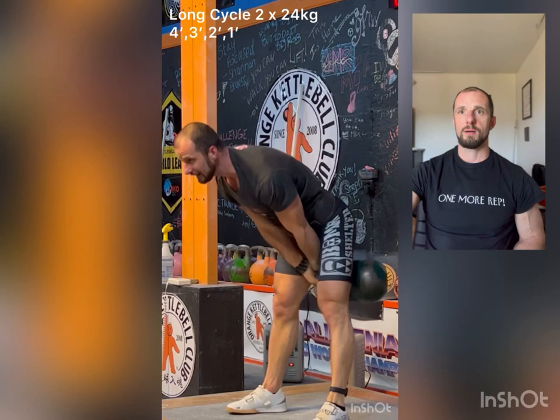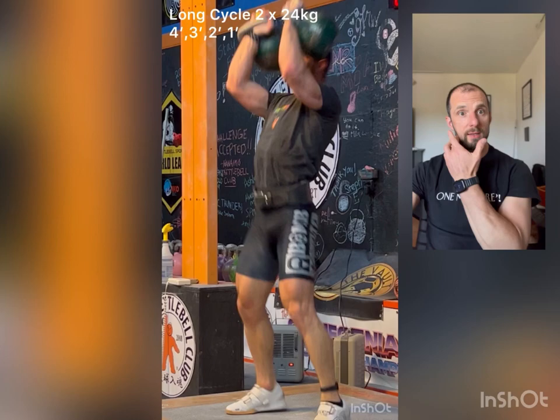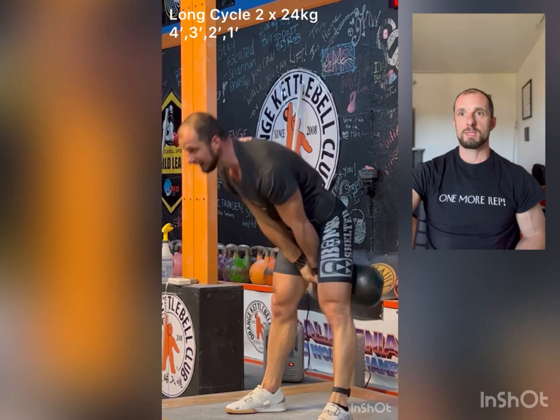I did 15 reps last minute, and then the second set I did pace 15, and then the third set was pace 15. And so here we go — the best minute is the last minute.